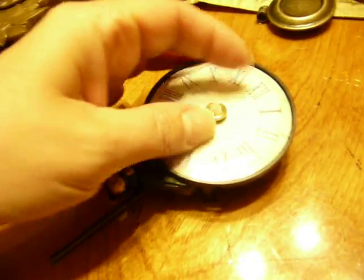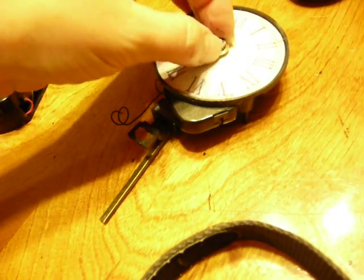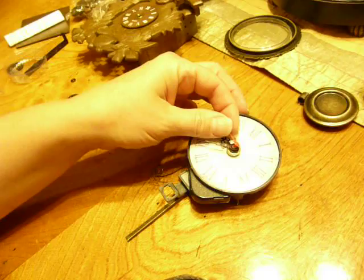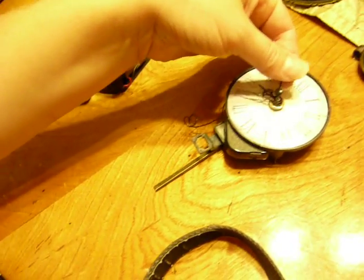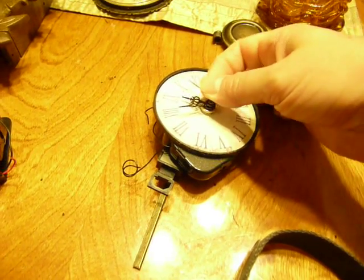You would just screw that on and make it really tight. And because I only have one hand, I'm not going to actually do the whole thing. Then you push this on once that's on. So the hour hand, then the minute hand, then the second hand. Actually, I want to use the second hand from the old one because it's not red — I want to use the black one. It's so much easier when you use your dominant hand.